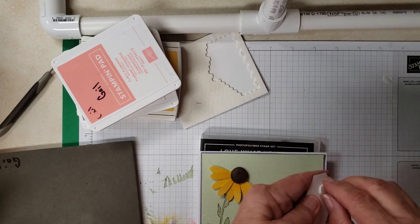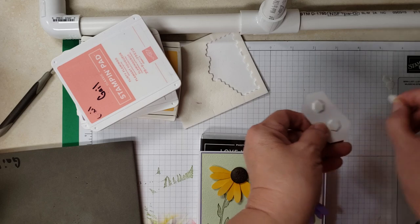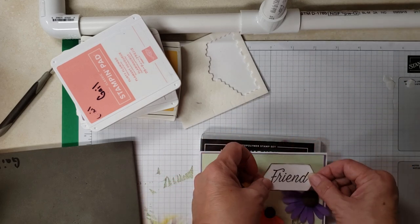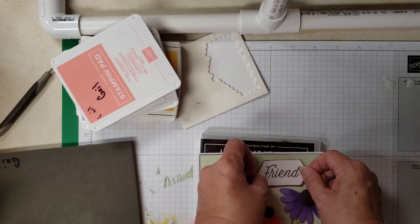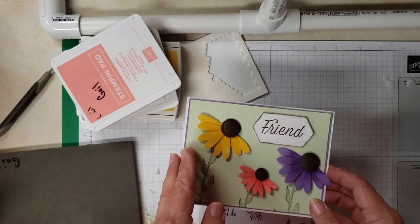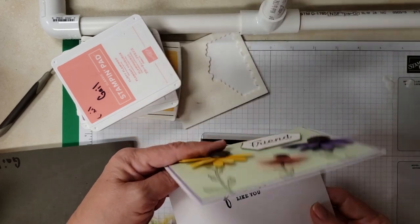Up on the top I used the nested framelits and I stamped the word 'friend' from the Daisy Lane in Early Espresso, sponged around it, and adhered it to the upper corner. And that's our card! 'I'm lucky to have a friend like you' — and that's from Love What You Do.